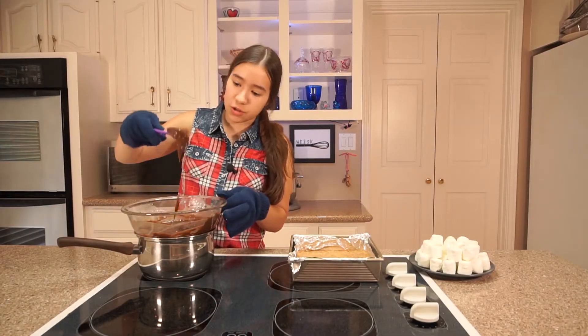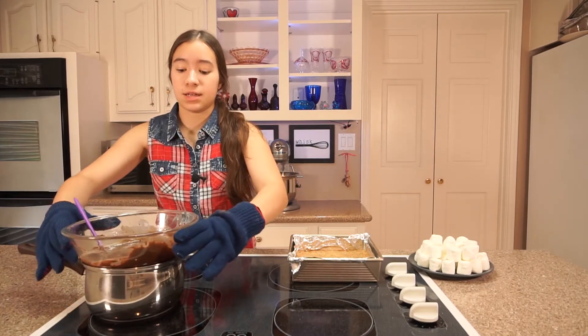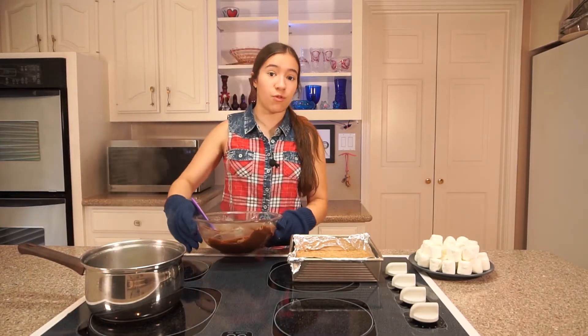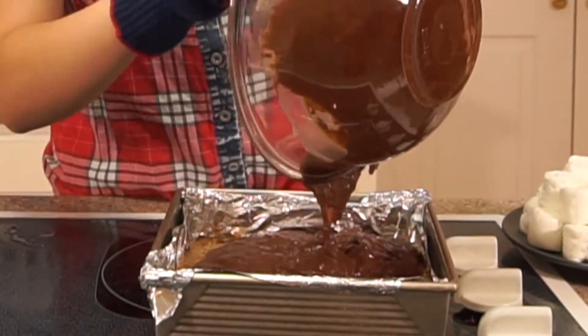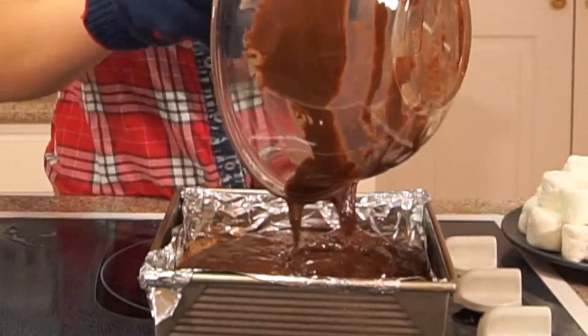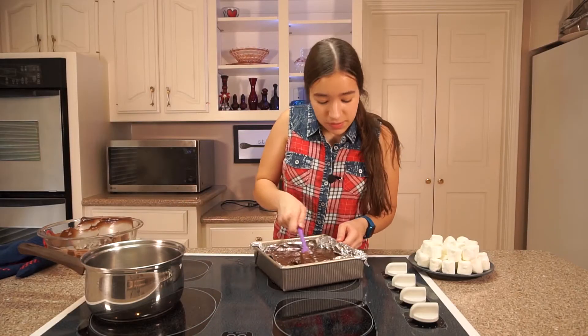Once your chocolate is all smooth and melty like this, take it off the heat. Be careful because it's very hot. Then I'm gonna take my bowl out and pour it right over the graham cracker crust right away. I'm gonna use my spatula to even out the chocolate.